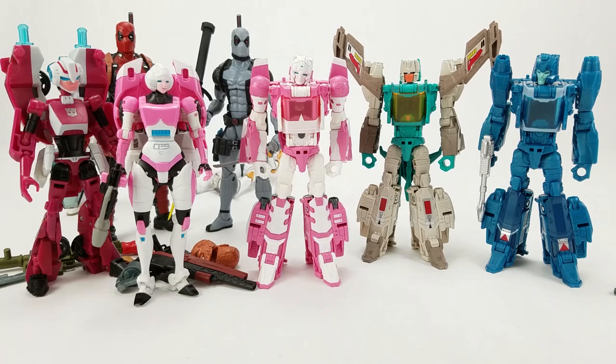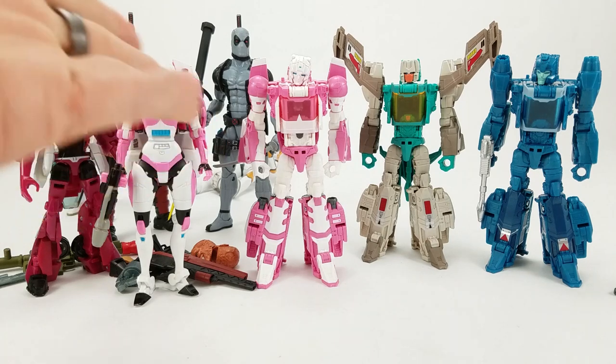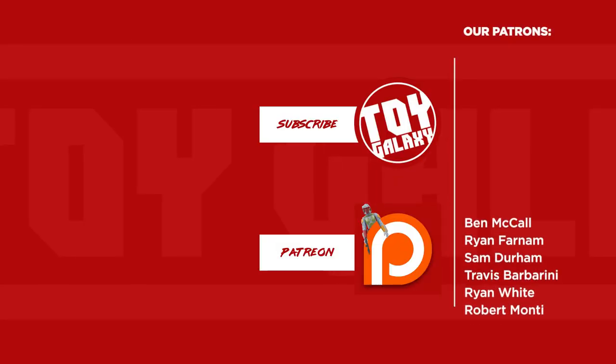We will be doing videos for Deadpool and Captain Rex. Not sure if we're going to get a full video in for RC. But keep an eye out for those two. Thanks for watching — hit like, subscribe if you're not already subscribed, and share this video with anybody who's looking to see these figures on their television or mobile device. Later!